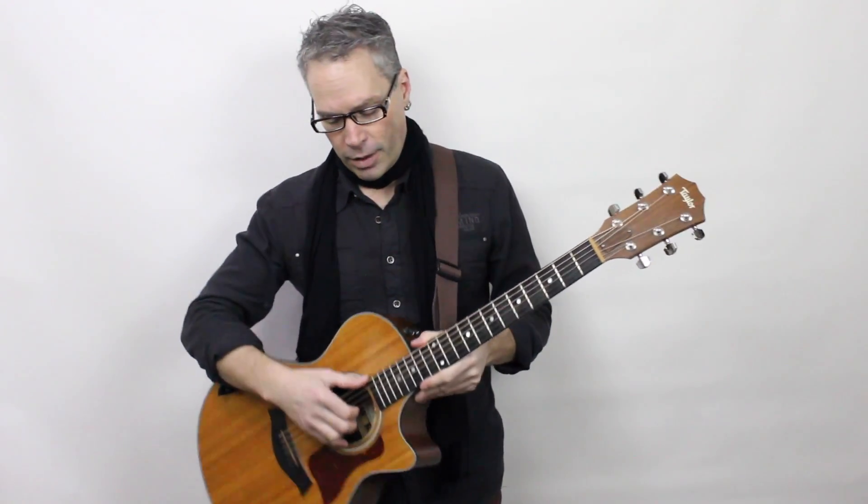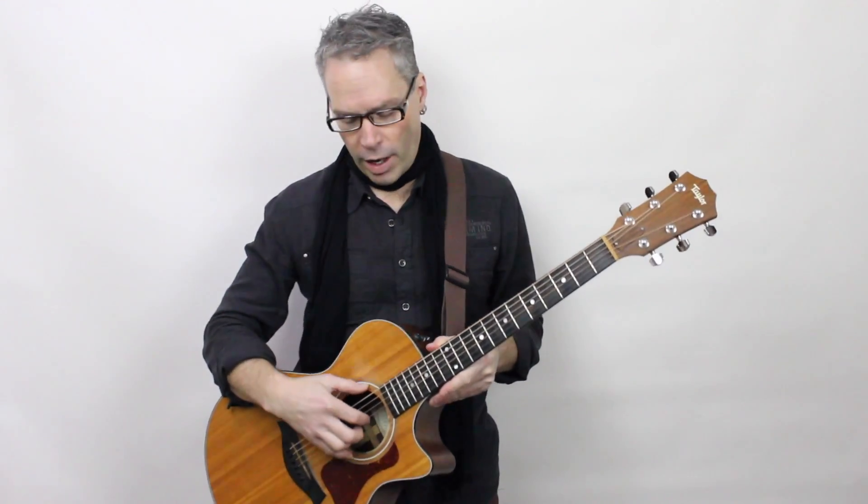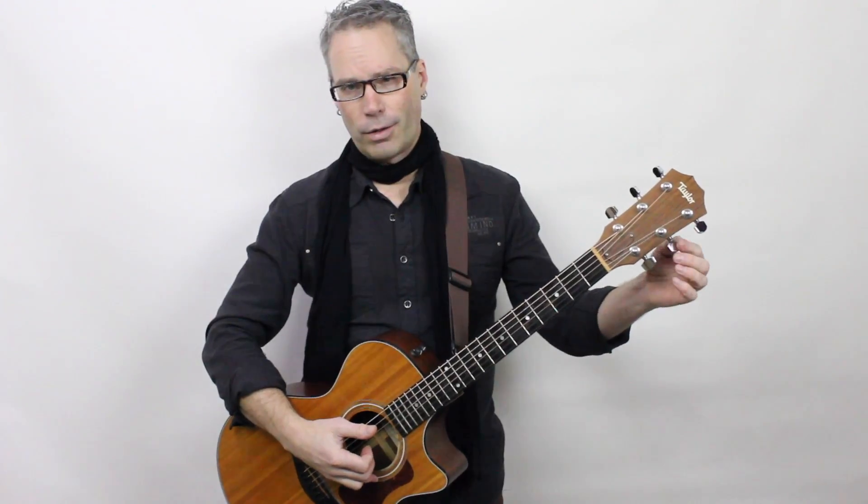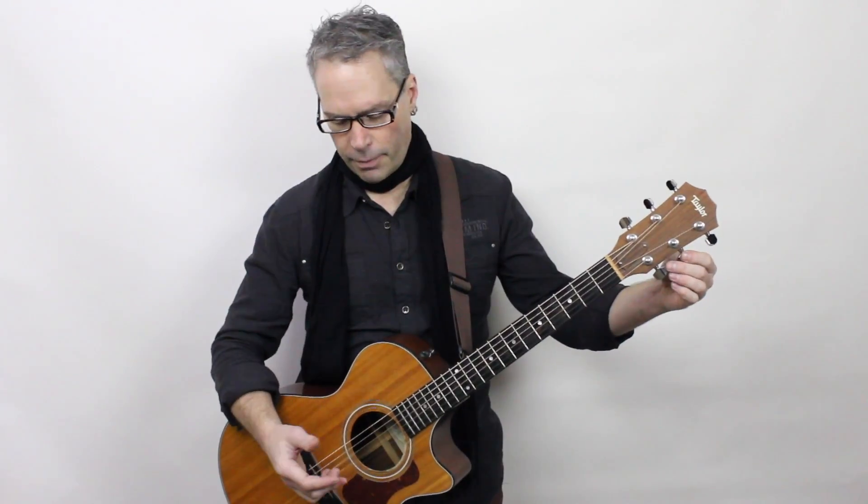So this is what I do. I tune all of my strings down to either a G or a D. So here's my B string. I'm going to take the B string down to a G so that these two strings here sound the same.